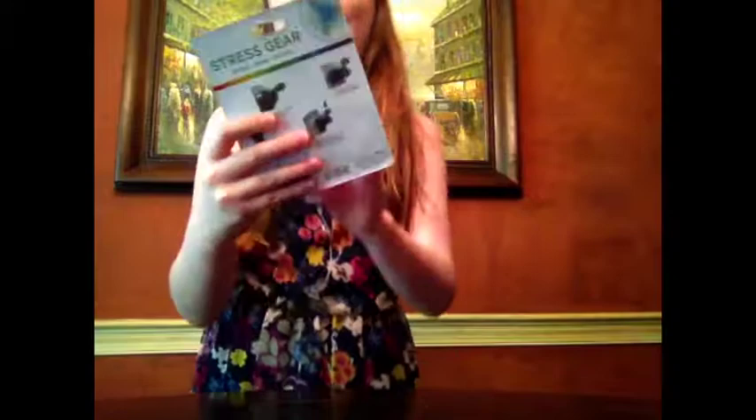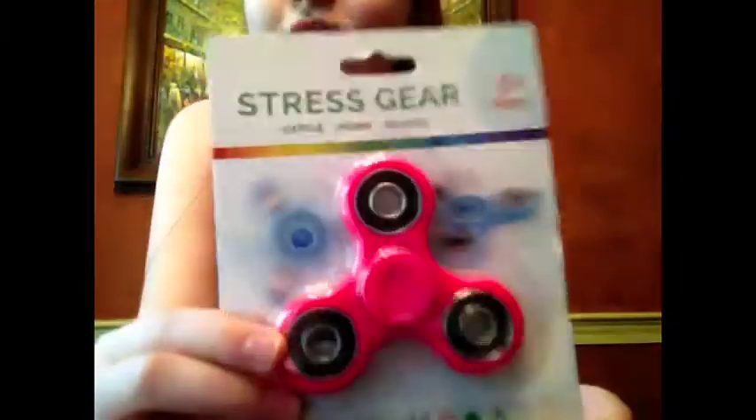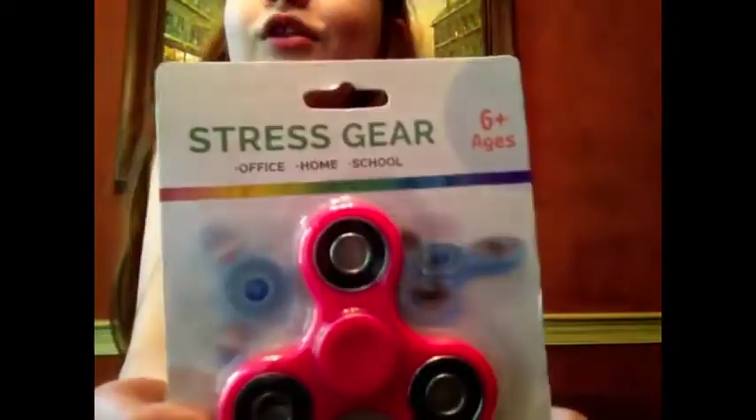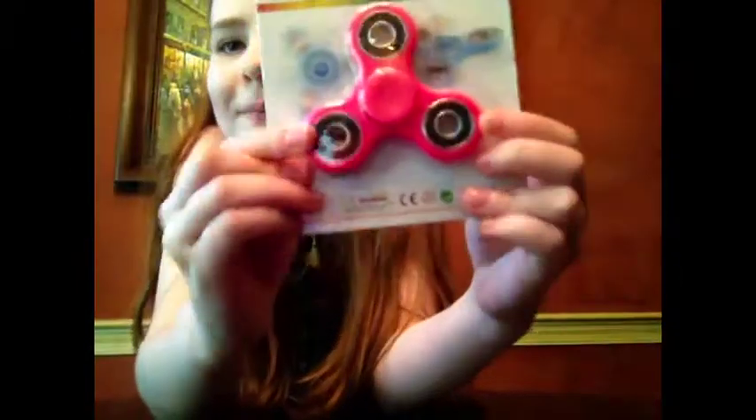So today I have one of them. This one's called Stress Gear, which is pretty much the same thing, I'm pretty sure. You can use it at the office, home, and school. And I bought a pink one, since I love pink, so it has the instructions on the back.